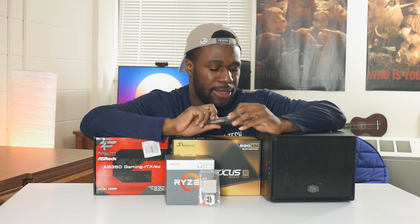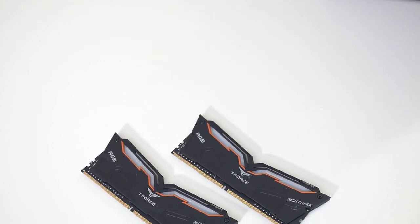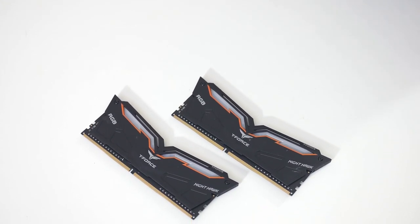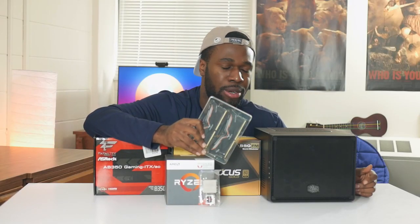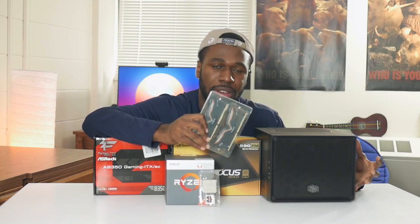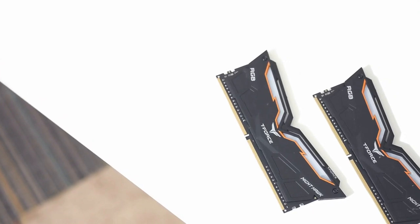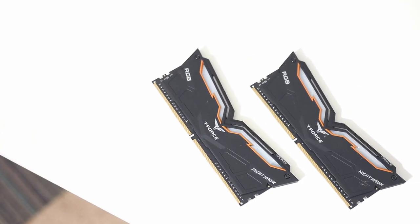As far as RAM is concerned, we have the Team Group Team Force Nighthawk 16 gigabyte kit of DDR4 memory, clocked at 3000 megahertz. The RAM was supplied by Team Group, so shout out to them. It's also RGB memory. Unfortunately, this case does not have any side windows or side panels, so the RGB won't really be used effectively, but it is nice to have — and in case I wanna use it for a different build, I totally can. With the current state of DDR4 memory, it was really nice of them to send this out, because paying $200 is kinda not in my budget right now.